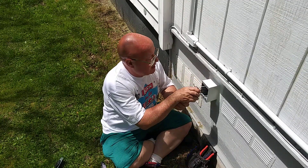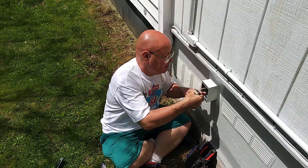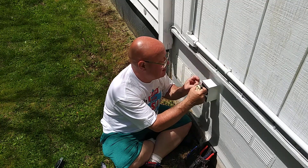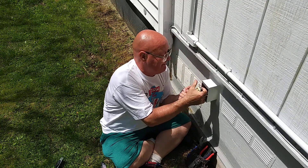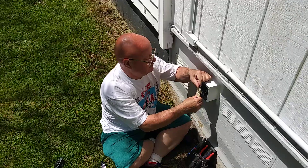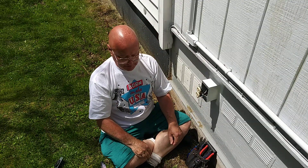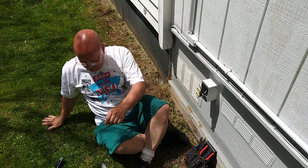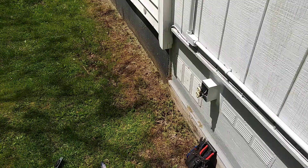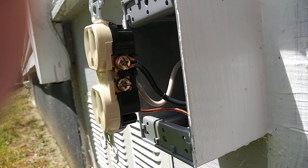Now I'll fold this into the box. I'm going to push the ground wire down into the back and across this way. I'll fold the white down and the black down like this, and fold it up in the back. I'll bring the camera down so you can take a look at the connections and see how it's done. There's the black wire.